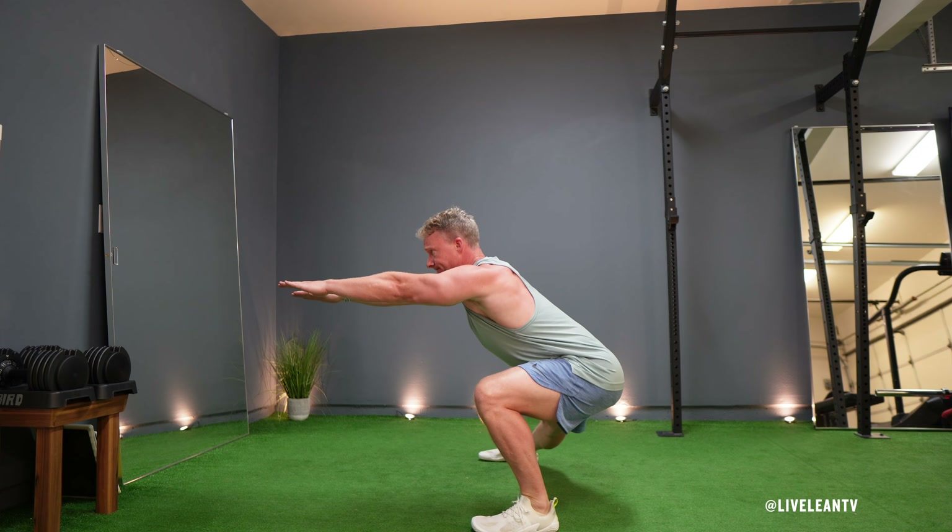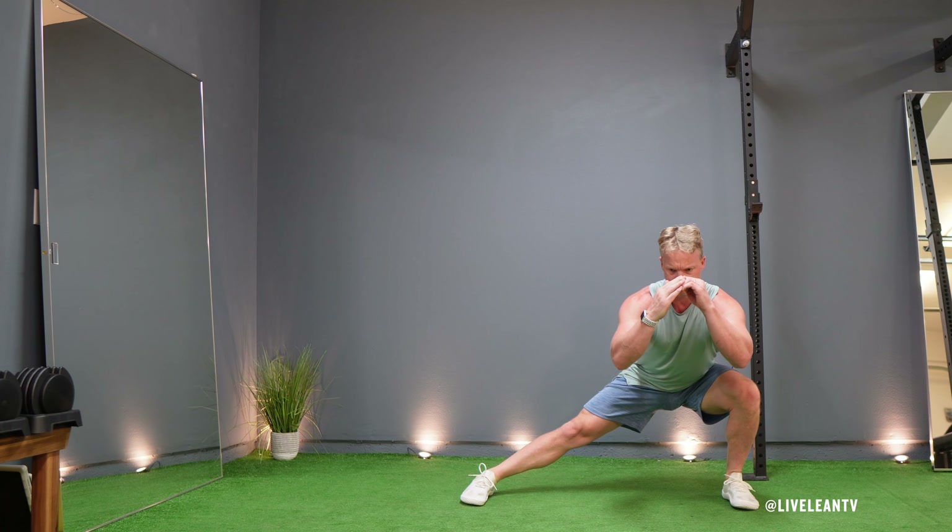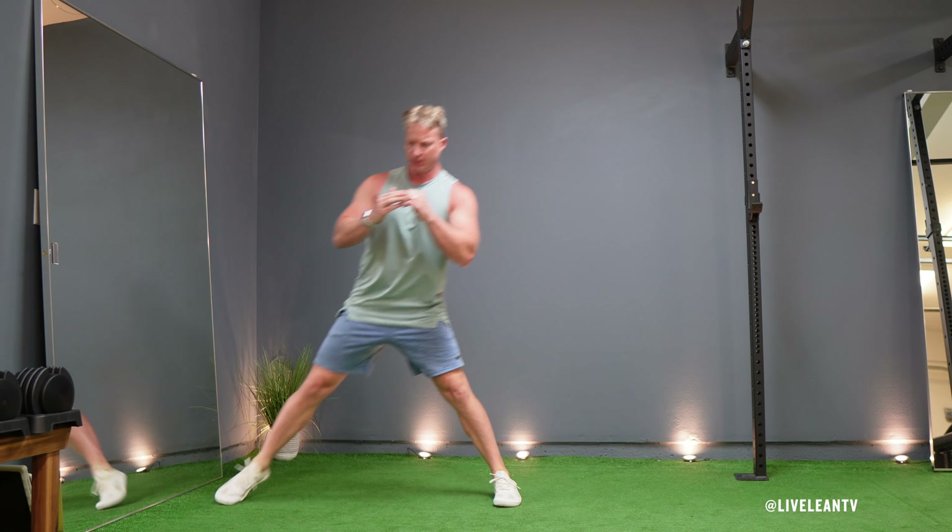Lower your body until your thigh on the bent leg is parallel to the ground, or as low as your flexibility allows. Ensure your bent knee is aligned over your foot and doesn't extend past your toes.